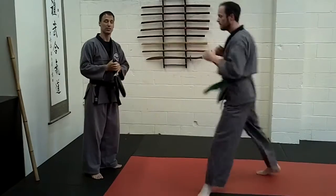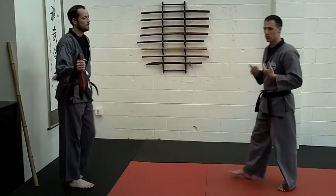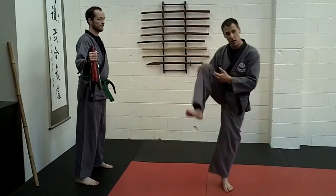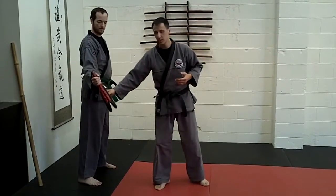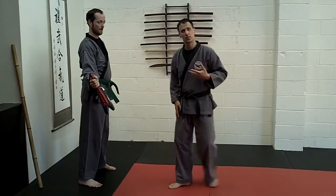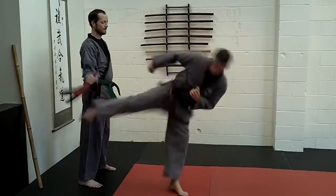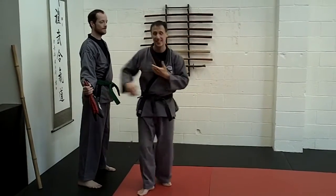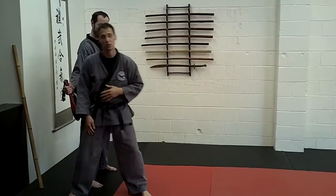Now the way we're going to throw a side kick is we're going to bring that knee up high. The knee is going to chamber high to the chest and it's going to drive down. Our target is actually going to be a little bit lower — it's going to come down towards the thigh and come across that femur. So I'm going to come up high and drive down, extending my body through so I come up and let myself follow through.